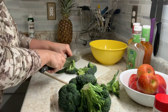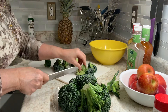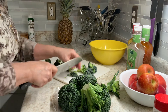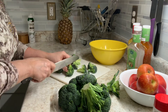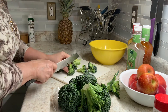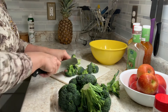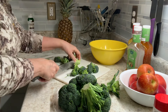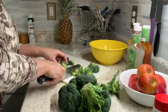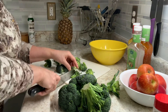I want to make these bite-size pieces. Hopefully you can see that some of them are just too big. But don't cut them from this end — don't cut them that way. Cut them from their little stalk, that way you don't lose quite as many of the tops. I'm going to cut these off because they're not quite bite-size. Okay, you get the point.